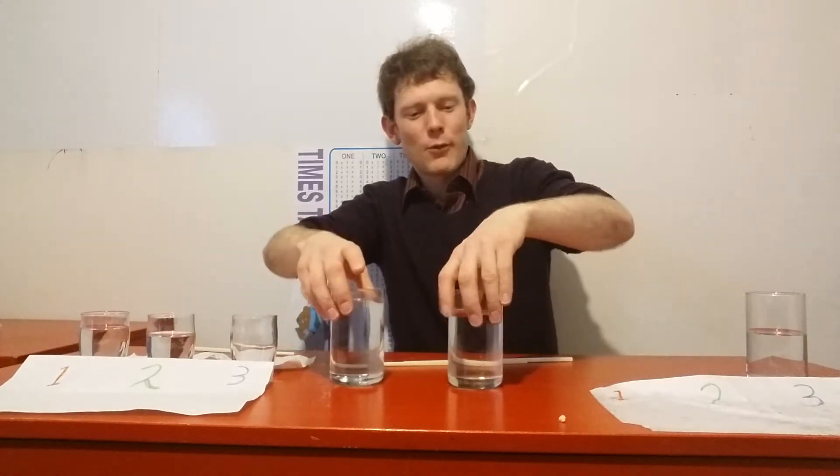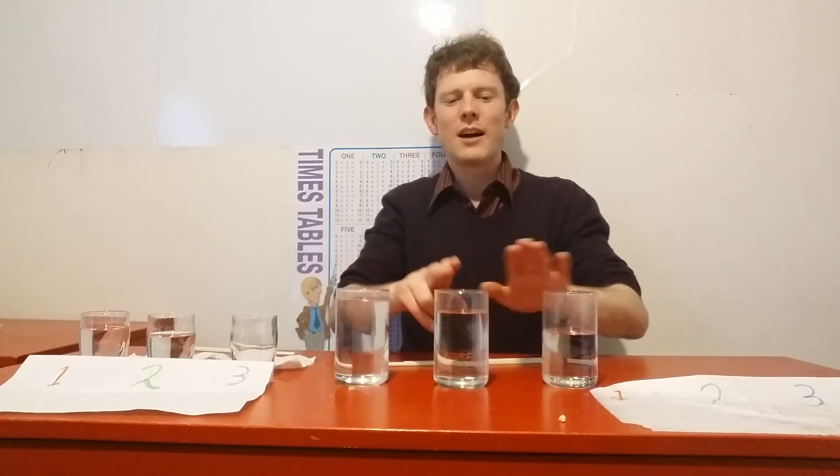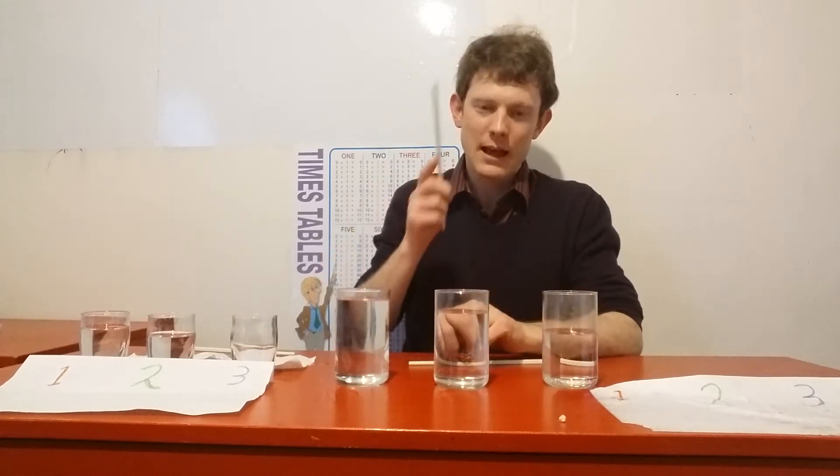Try to get three glasses with different heights of water — one with a lot of water, one with a bit less, and one with the least.